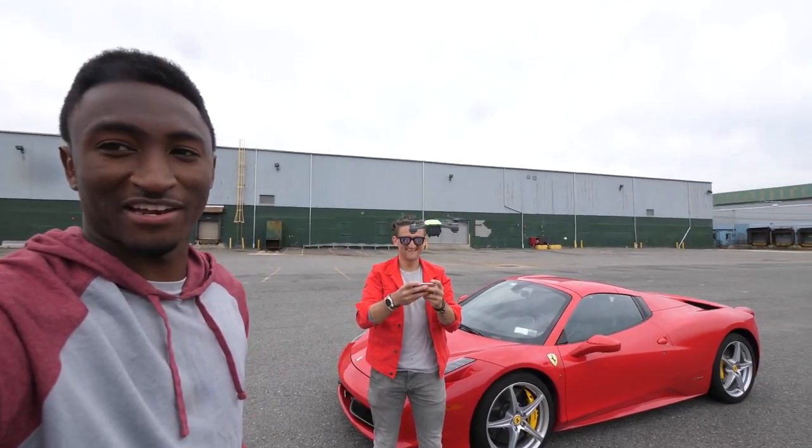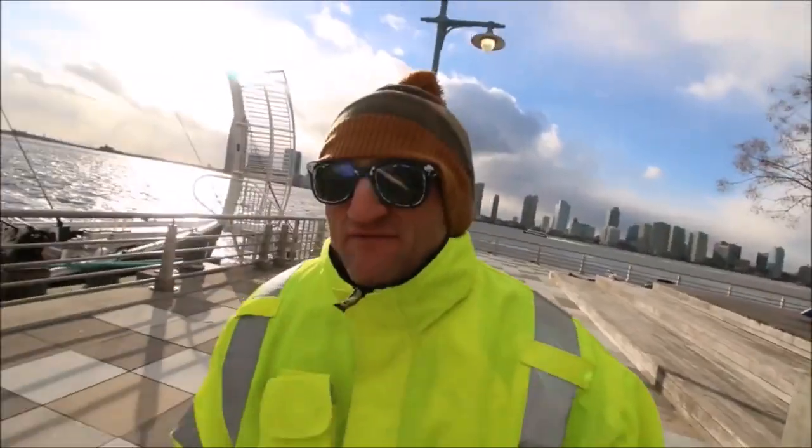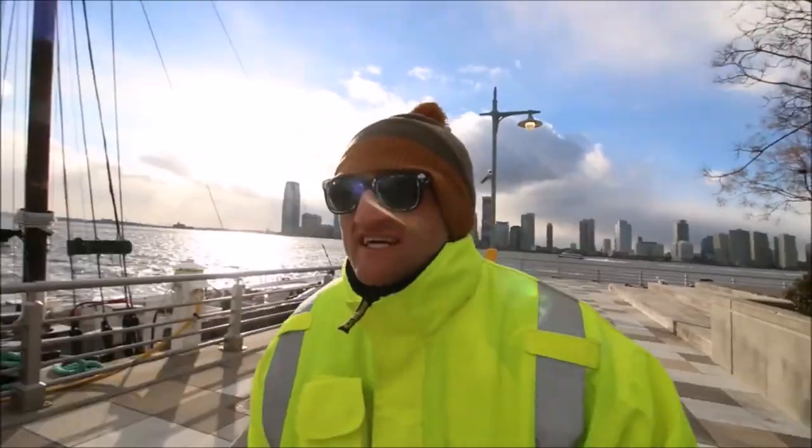We can never get this close to any other drone. Every time I fly a drone I crash it! There's nothing out here!